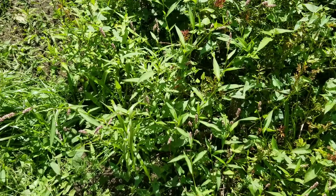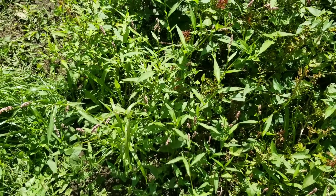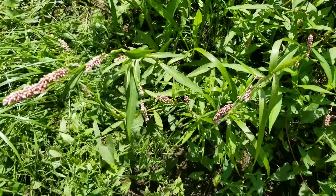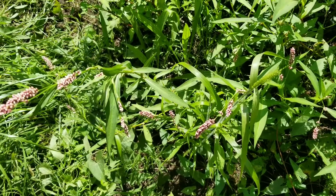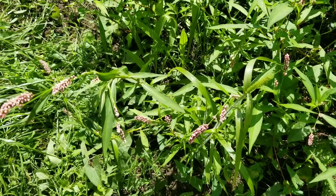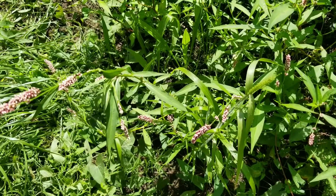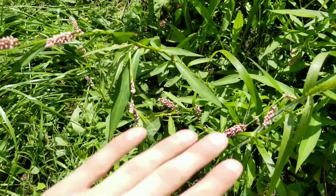Considering how common and invasive this plant is, I might even use it to make salads in the future. Come to think of it, this thing's way more palatable than some of the leafy greens you buy at the store. As this plant is invasive, I highly encourage all of you to go out and try it for yourselves. It's a very interesting plant, very palatable, and honestly I wish I had known about this plant sooner. Hope you all learned something — see ya.